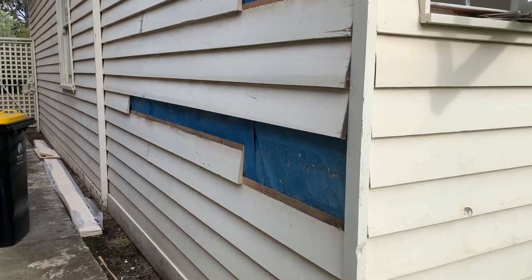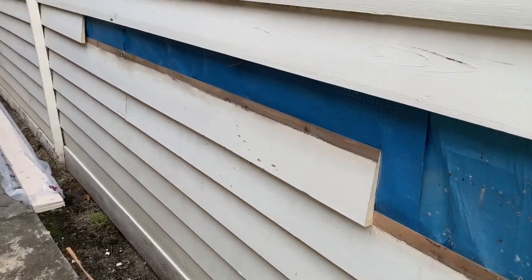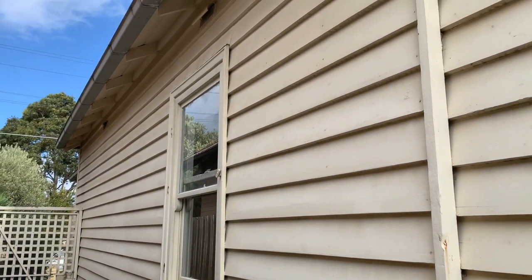These weatherboards are an example of what they look like when removed. We've got some spare boards that we're going to install in the next couple of days, and then we're going to prepare all the windows and make sure they're all working properly.